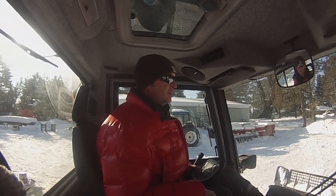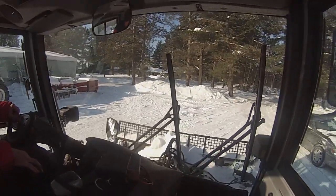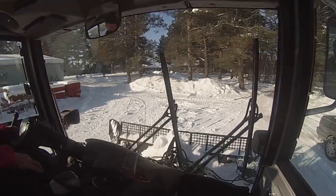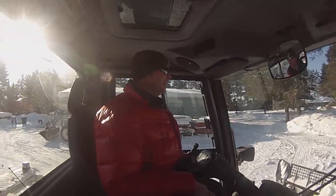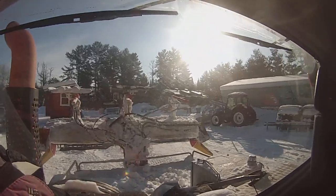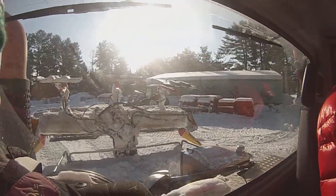Right now we're in a Piston Bully 100, which is set up with three track centers. It has a tiller on the rear which tilts the snow up, and a cone flap in the back which lays it down really nice, which the skiers like to look at.